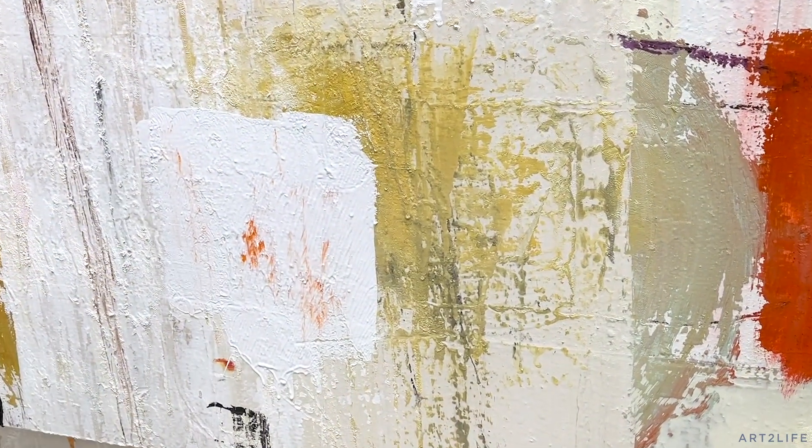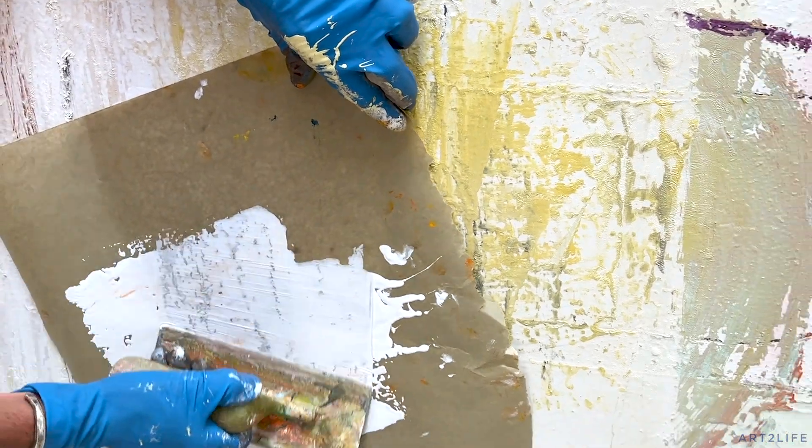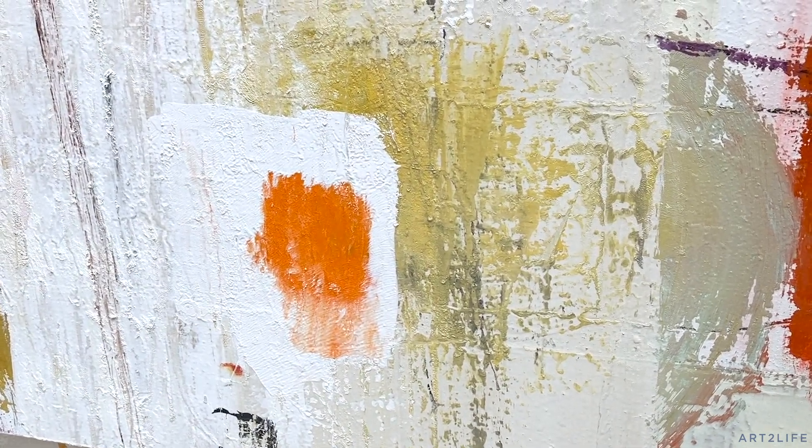And you can see how that mark starts to come through. And if I like that, then I stop. And if I don't, I can do more — I can remove more of this — and you get a really beautiful mark.